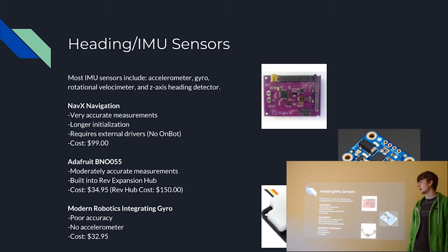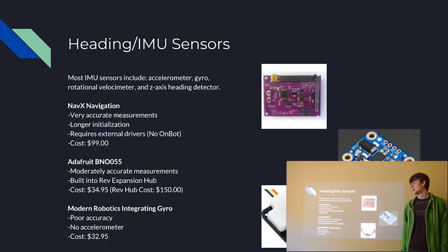Second is the Adafruit BNO055. This is a fairly accurate measuring device, and it's also built into the REV Expansion Hub. So if you have a REV hub, this is a fairly standard one to use. It costs $35 on its own, but if you're using it with the REV hub — which probably already costs $150 — it's included free.